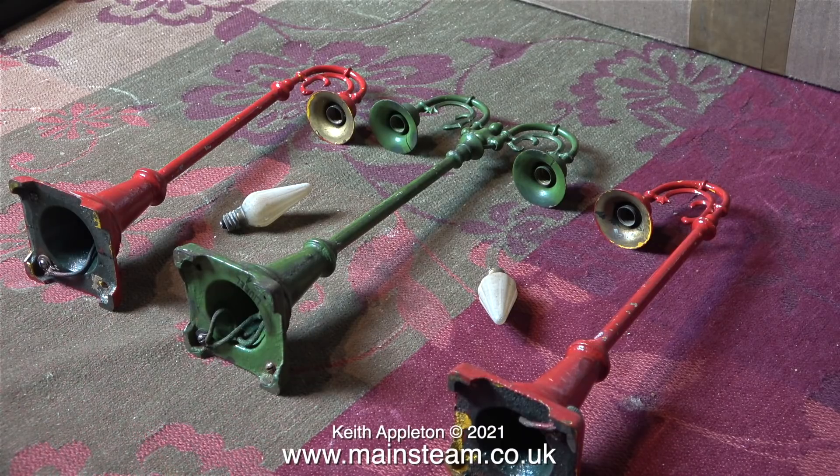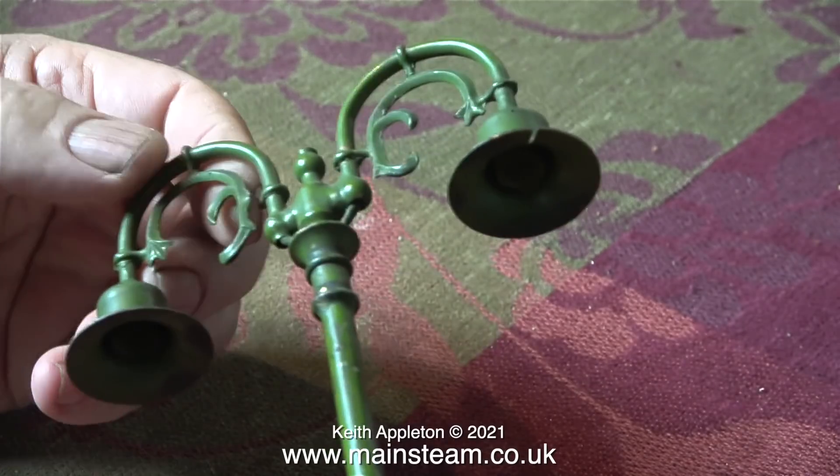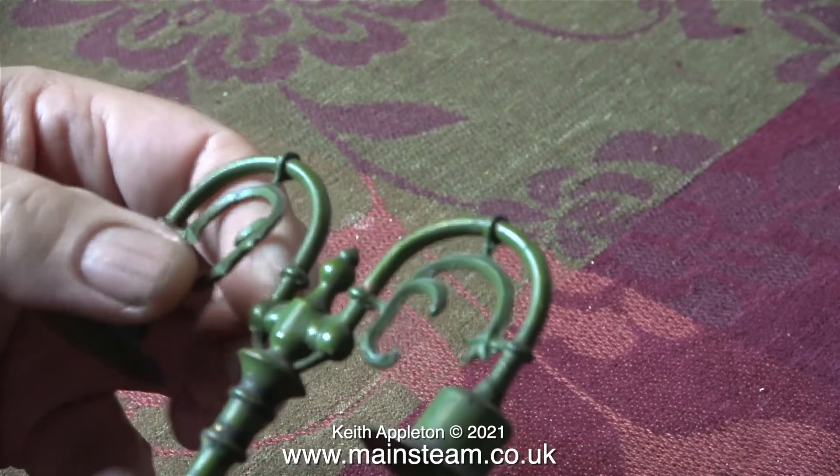Time to look at these street lamps and the good news is there are three of them. The bad news is the double one is in a bit of a state. There are cracks in both of the lamps at the top as you can see, and this part is very loose — indeed with very little provocation it snapped off.